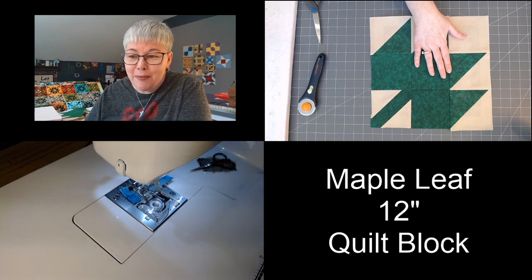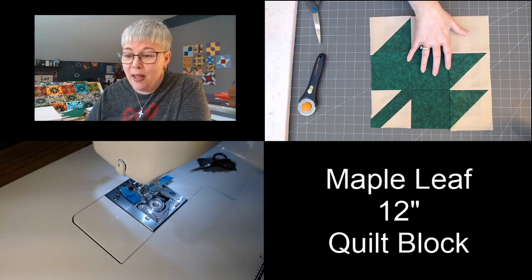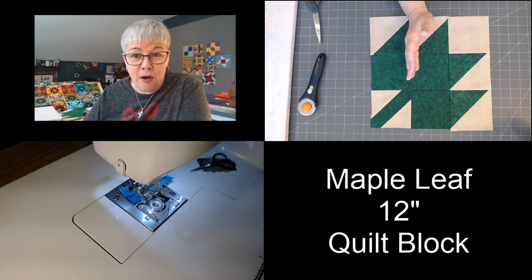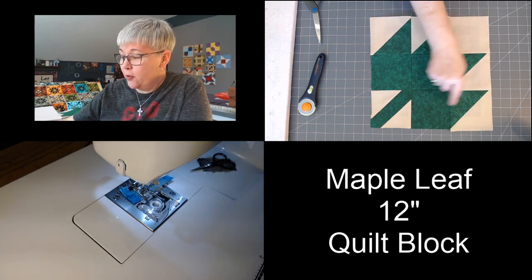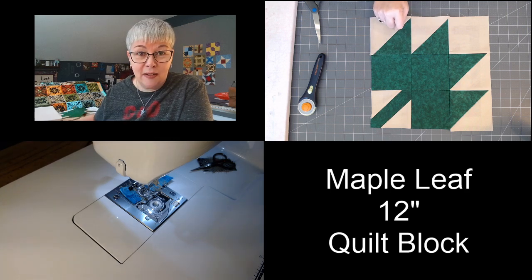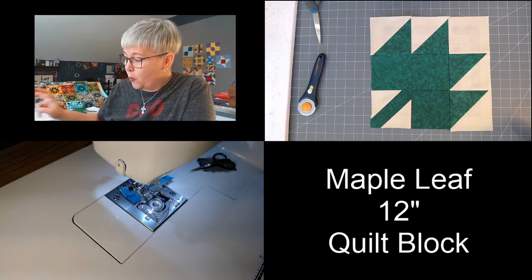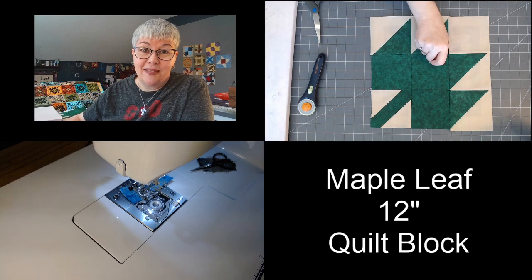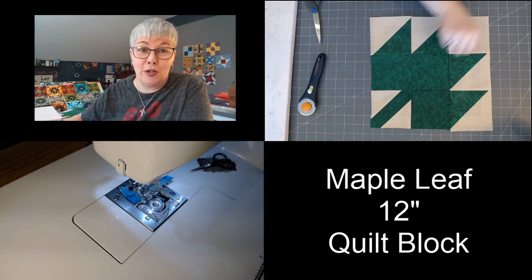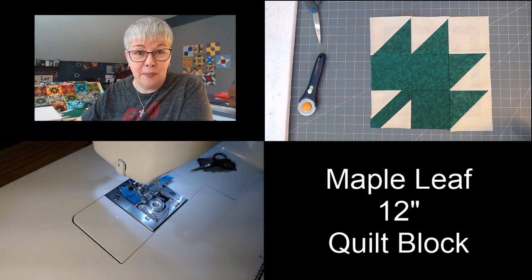Here's the maple leaf block. If you came in halfway through or if you're just now joining in, make sure to catch the replay. We're making really simple half square triangles for this block — four at a time, really simple, fast and easy. And then we're snowballing to create the stem. That's all we did — we snowballed at these two corners. I'll walk you through on the replay on how to do that.